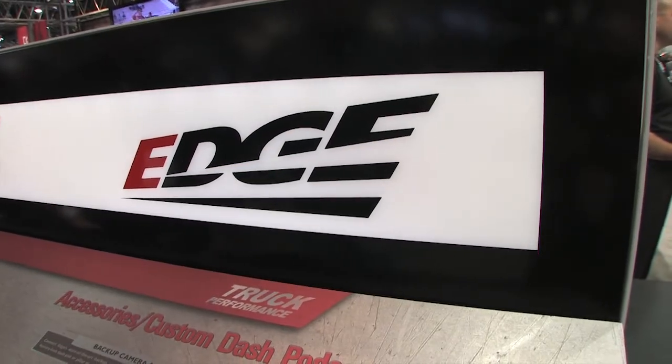So once you've got your Edge product installed, what you're going to want to do is get some accessories to go along with it. We're at SEMA 2013 and Jared's telling us a little bit about what all you can do with this.